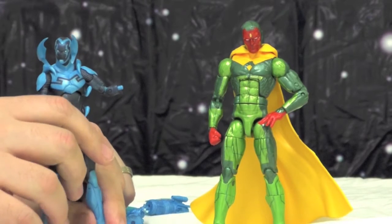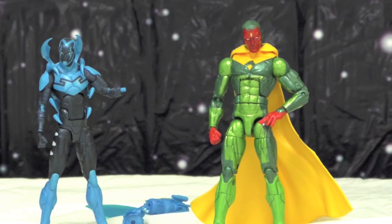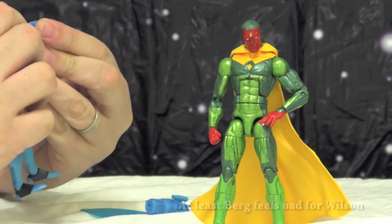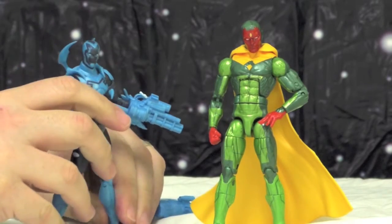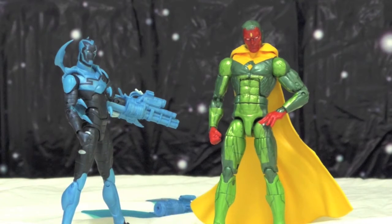What are your final thoughts? Where's his other hand? It broke — I moved it and it broke, 20 seconds right before this review. This hand broke.